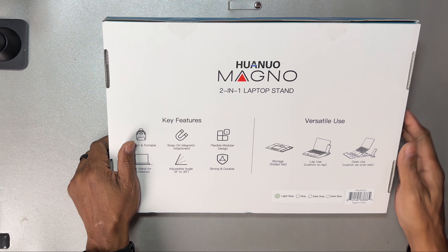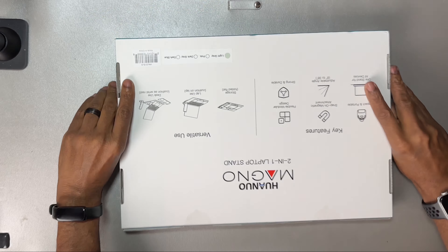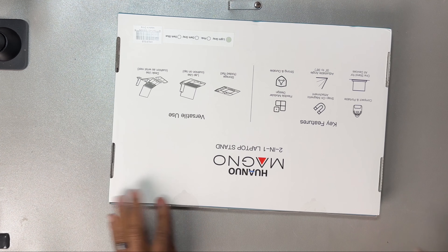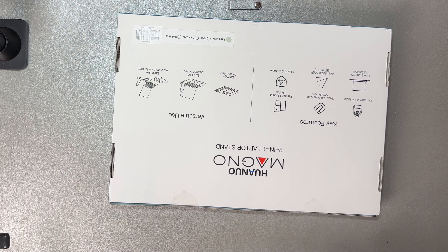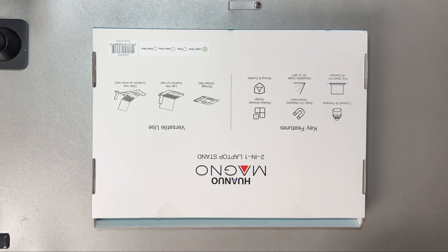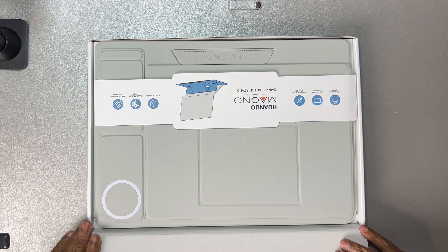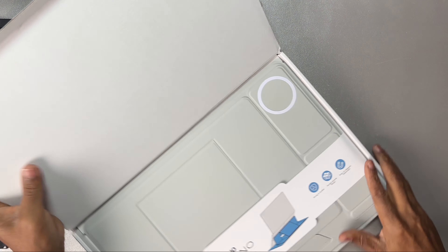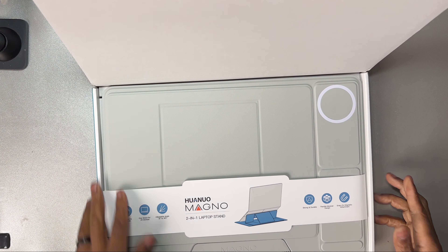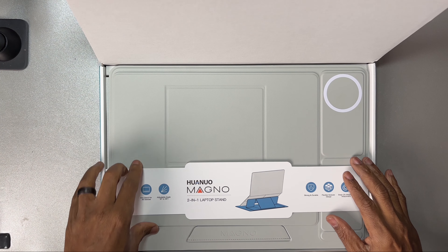I believe this is going to be in light gray. And here's the box — it's nice. We've got these two tabs here, so let's get our knife here and open it up. There it is. Yeah, I like this light gray — it goes with my board here.